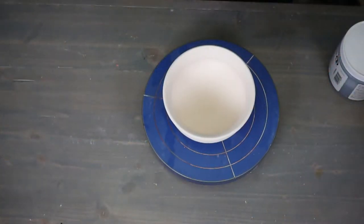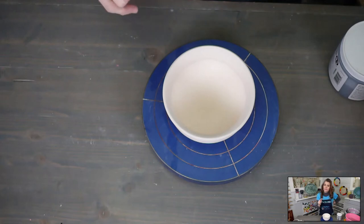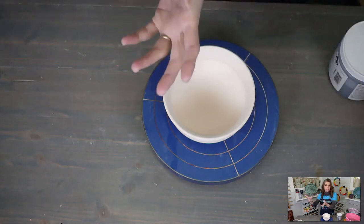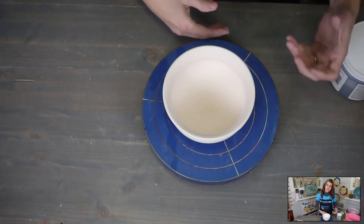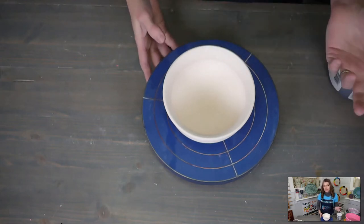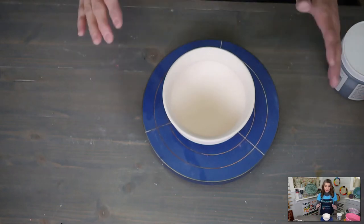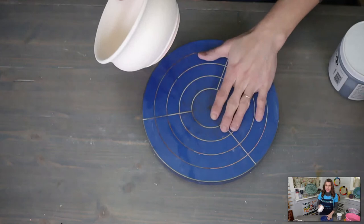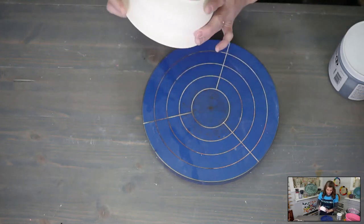Not all glazes are only for stoneware — this happens to be Mako's Stoneware line, but you can use it on porcelain. Each glaze is formulated to go to a specific temperature. Some go to low fire — cone 04, 05. Some go to mid-range, cone 5 or cone 6. Some go to cone 10. Mako Stoneware glazes are meant for cone 5 or cone 6, with a little wiggle room. It also works on porcelain that fires to cone 5 and cone 6, so don't let the name scare you off.